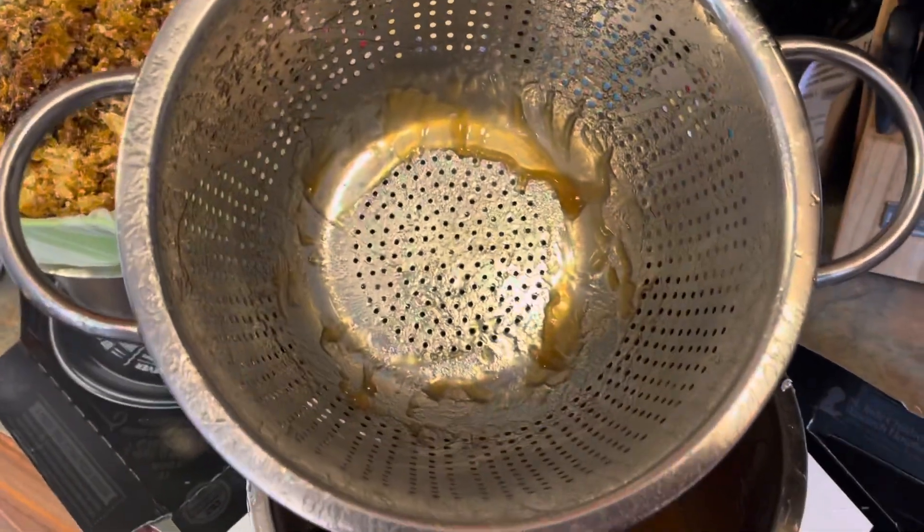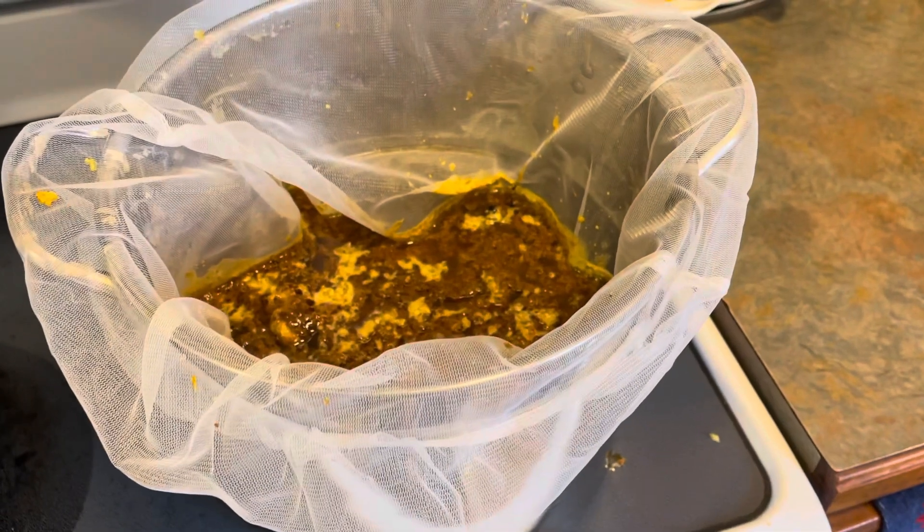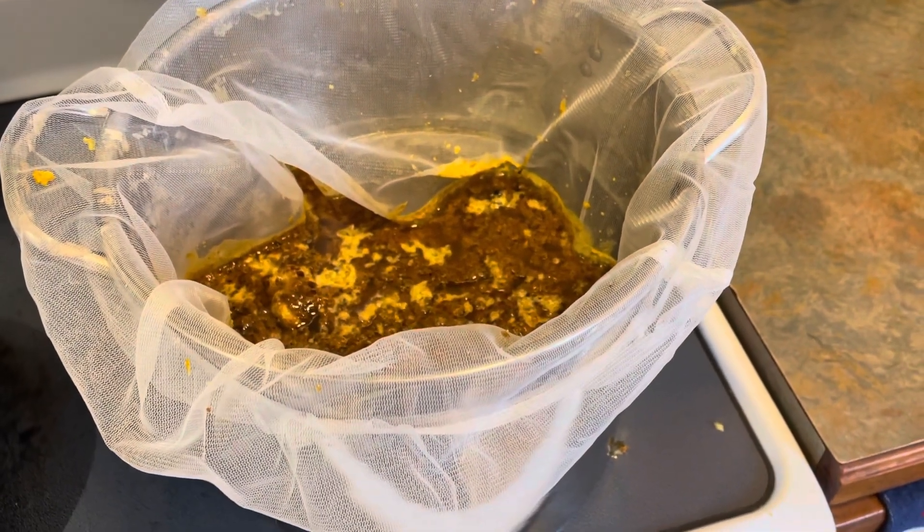Now it is a mess and you get honey over everything, but the good thing is that honey cleans up with a little bit of warm water — wax, not so much. So let me dump the rest of this second one in there and I'll show you what happens.